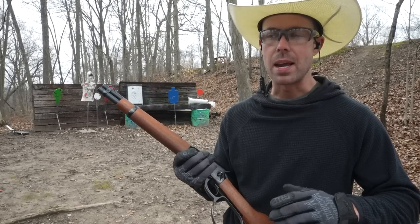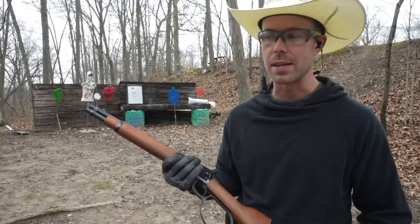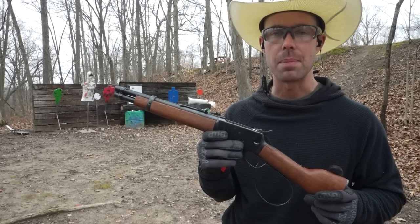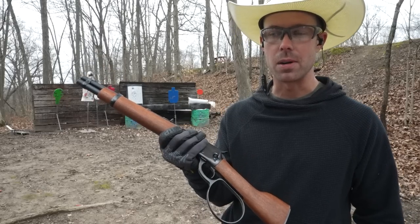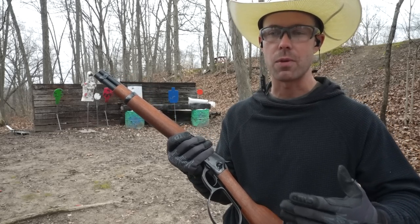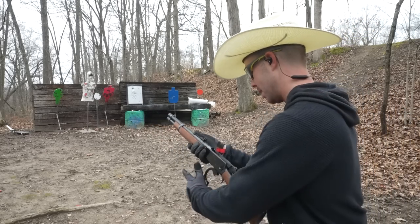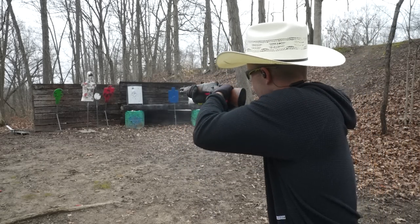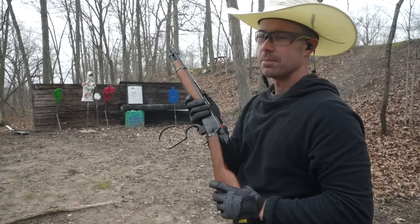One of the scariest spots to be in during a zombie apocalypse would be alone with a crowd of zombies coming after you. Let's be honest, something like an AR-15 would probably smoke this thing in the zombie apocalypse, but it doesn't look as cool and that's obviously most important. Since this is going to be our zombie slayer I want to see how fast we can crank through rounds if we had a crowd of zombies coming after us. I think I've got four rounds in here. Not great.